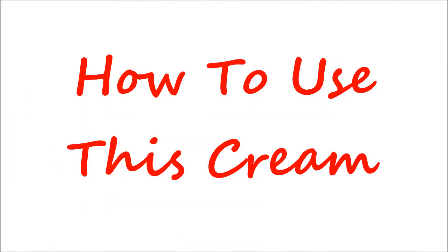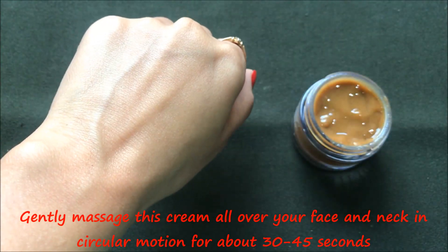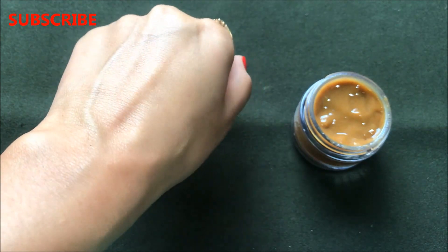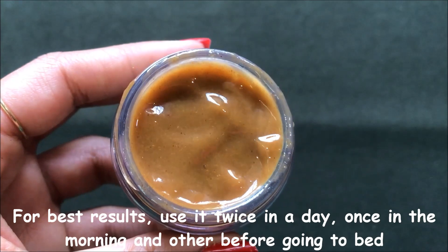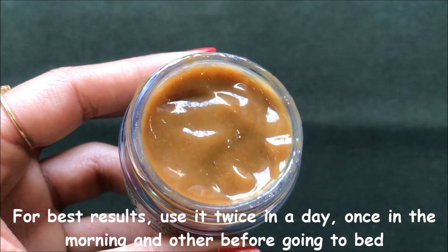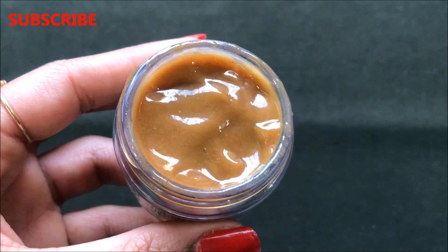Now let me tell you the procedure to use this cream to get effective results within a few days. Take a little amount of this cream and apply it all over your skin, then massage it in circular motions for about 30 to 45 seconds. Gently massage so your skin completely absorbs the cream and gives you a radiant, glowing and youthful effect. After applying, leave it overnight. For best results, use this cream twice a day — once in the morning and once before going to bed — for at least 3 to 5 days. You will notice your skin has become more fairer, glowing, youthful and radiant.